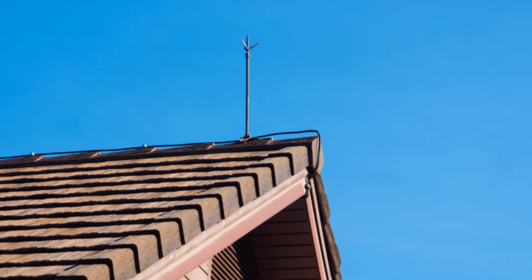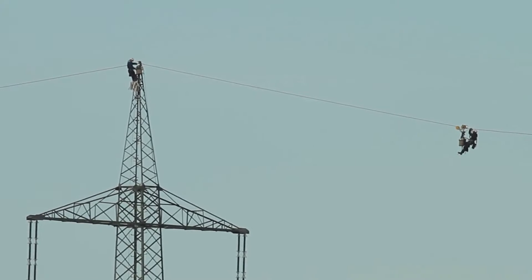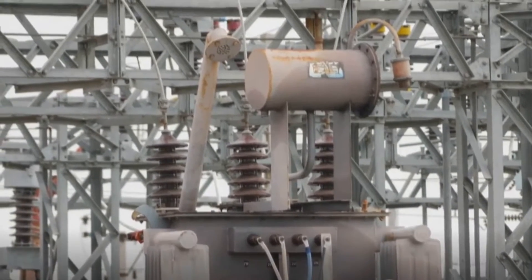Lightning rods are pre-protection devices installed on the highest point of a structure to capture lightning before it can fall onto the transmission line. They connect the lightning charges directly to the ground. Stick around and learn how these devices work to keep our power systems safe.